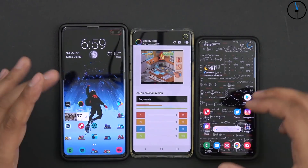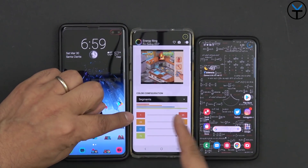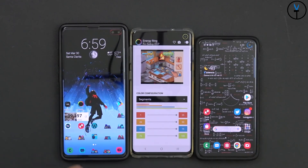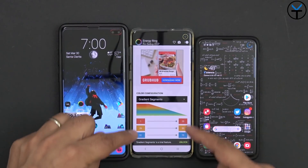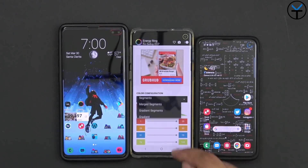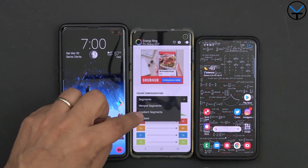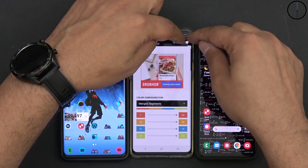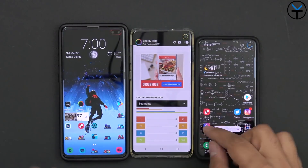Last but not least is the ability to customize and segregate different color areas by battery level. From 1 to 25% it's red, 26 to 50% is the next range, then 51 to 75%, and 76 to 100% — which is why it's green right now. You also have the ability to merge colors directly or use gradient segments. With gradient segments, the ring becomes a blend of colors that transitions between the different ranges. Personally I like the segments, and you can customize them directly to your preference.